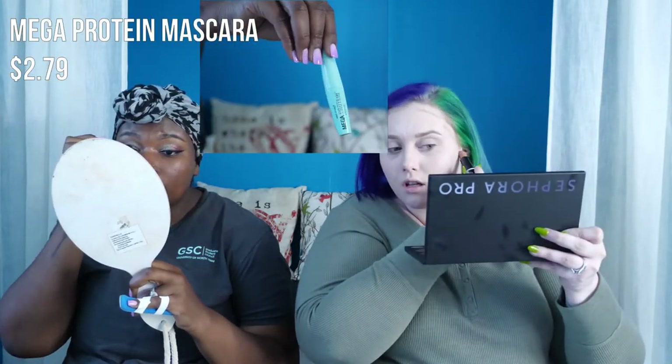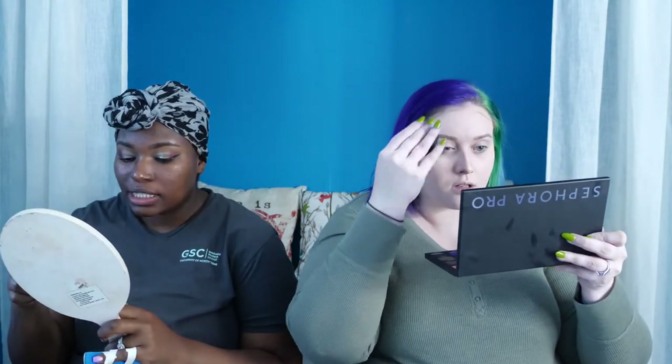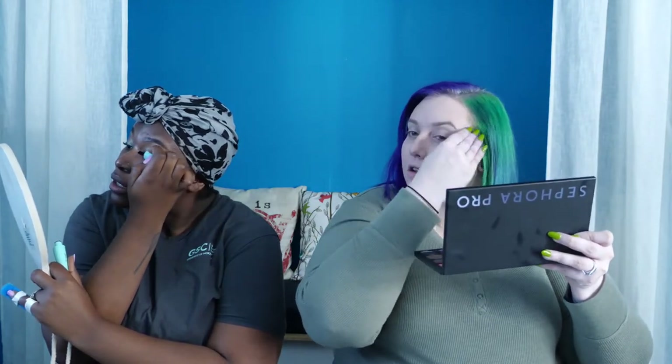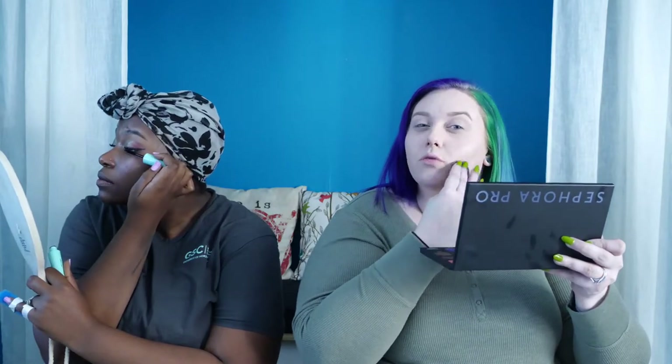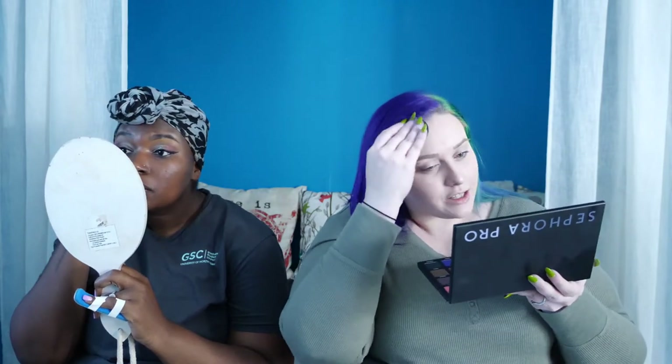Going lightly with the contour shade since it's a little dark. Now trying out the Mega Protein mascara to see if it can be my new everyday mascara. So far it's nice and light on my lashes, separating them well. I like to do three or four coats and sometimes combine two mascaras — like a thicker one plus Urban Decay Perversion or Tarte T's Lash Paint. My lashes feel very lightweight, which is always a plus.